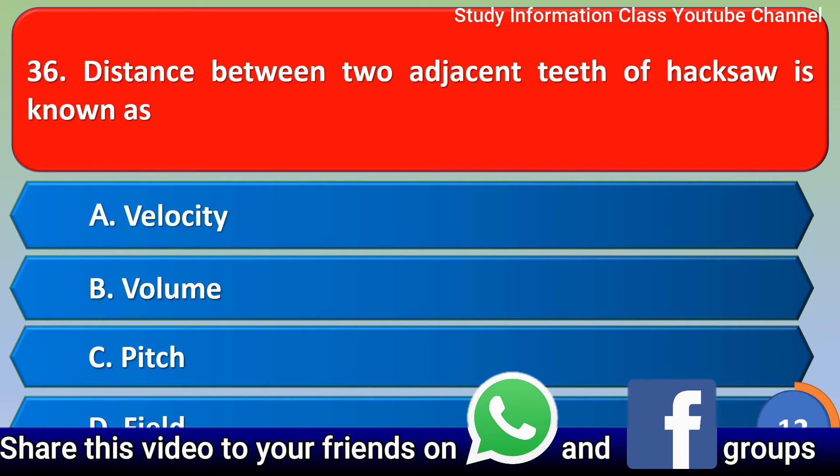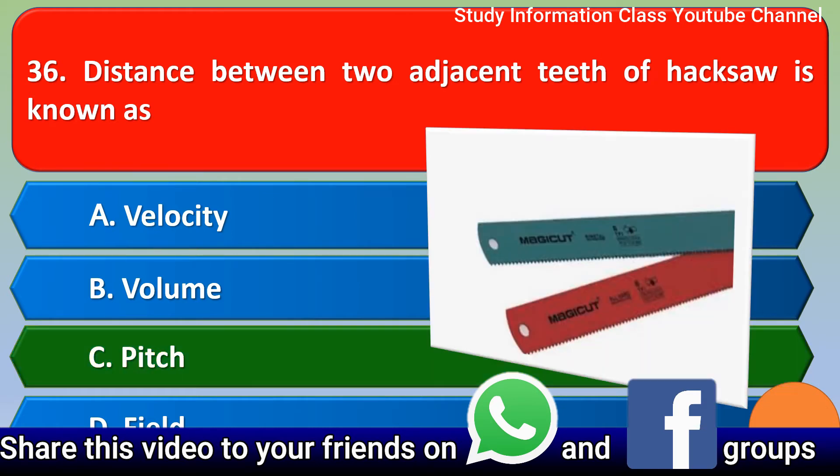Next question: the distance between two adjacent teeth of a hacksaw is known as — Option A: him, Option B: volume, Option C: pitch, Option D: failed. The correct answer is Option C, pitch. The distance between two adjacent teeth of a hacksaw is known as pitch.